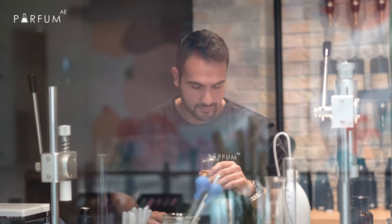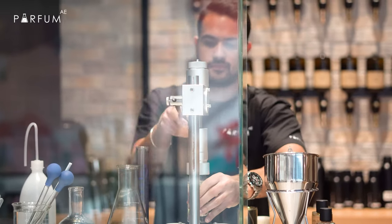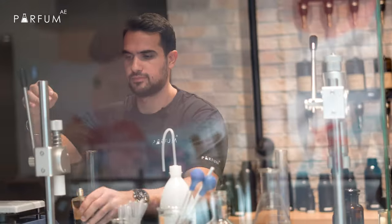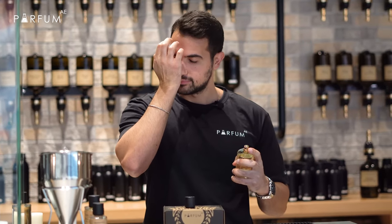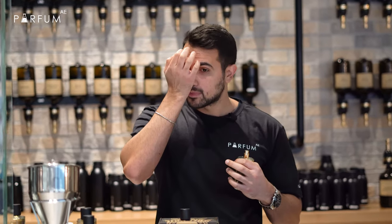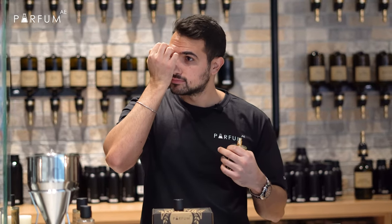I can smell it now. Hmm, I love it. Our perfume is now ready so we can try it. Very nice, it's a bergamot, like also orange, mandarin, it's like citrus a little bit. You can feel the black currant, I can smell also the melon. I like melon very much.